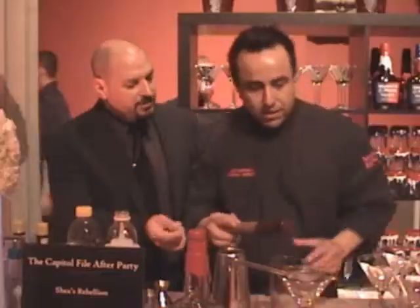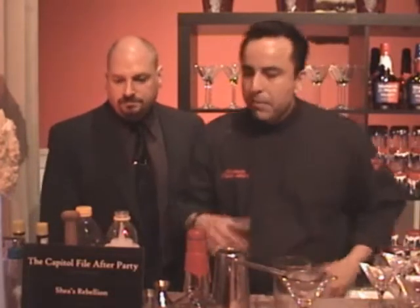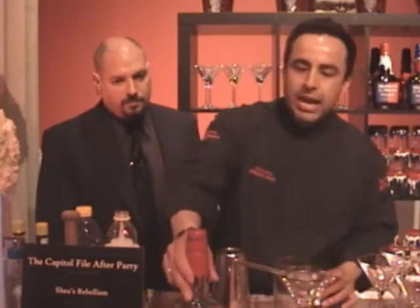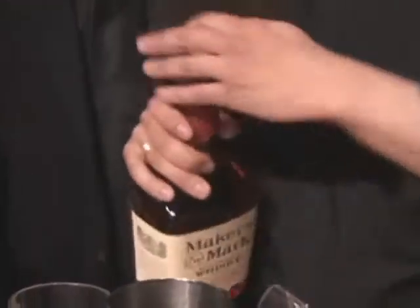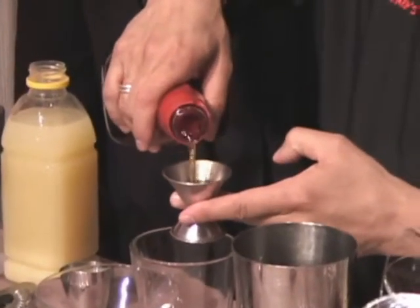And then a quick little muddle — you just want to get a nice little puree, a little consistency in there. You get a little sweet from the raspberry, a little heat from the ginger, and then the sour from the lemon. They marry well. Then finally, last but not least, we add our whiskey — Maker's Mark of course. We do two ounces.